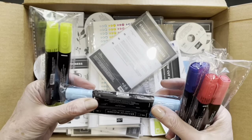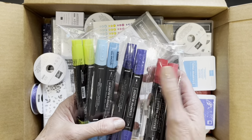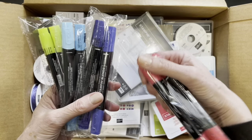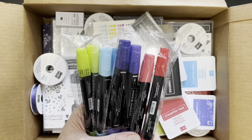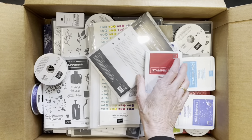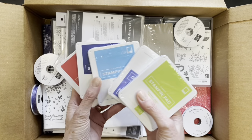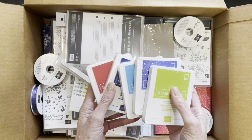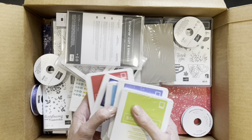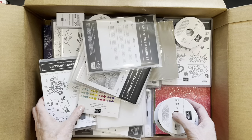This blue — the lighter blue — is called Tahitian Tide, this is the dark blue called Starry Sky, and this light one is Sweet Sorbet. I typically order all the ink colors — I order the blends, I order the in-color inks so I have them. They're good for two years. The fifth blend I don't have yet is Orchid Oasis.